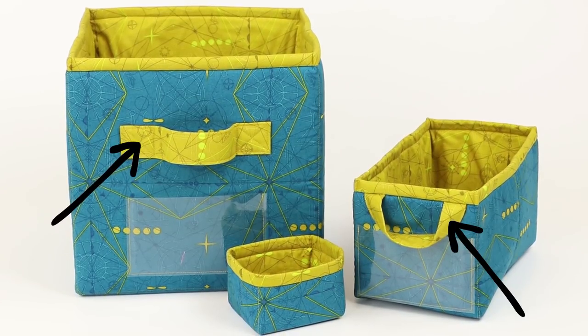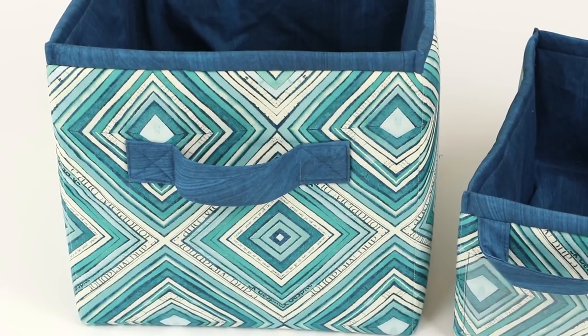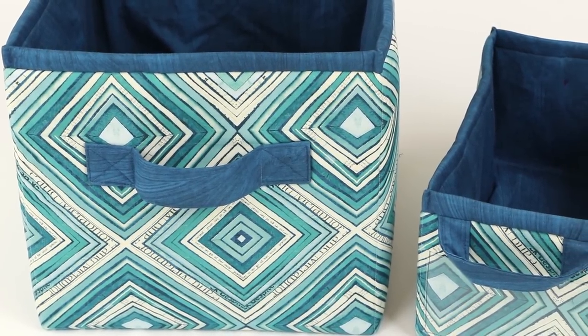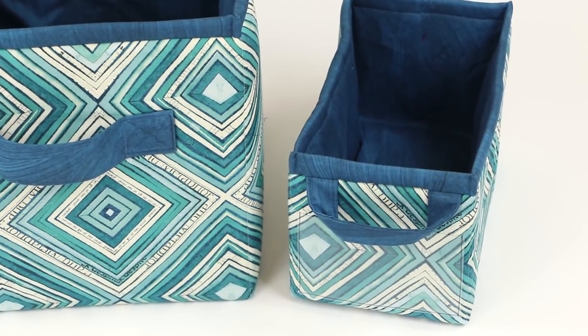Optional handles in two styles may also be attached to any of the bins. On the large bin we sewed handles to the front and back of the bin. On the medium we attached handles at the top on each end. Because it's so small we didn't add any handles to the small bin. Of course you are free to customize or standardize the handles to suit your needs.